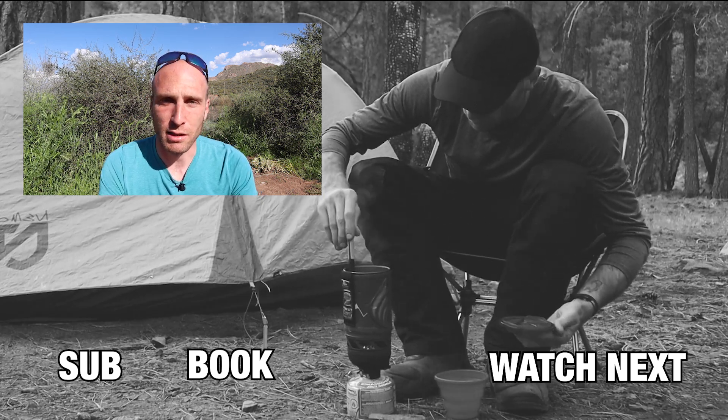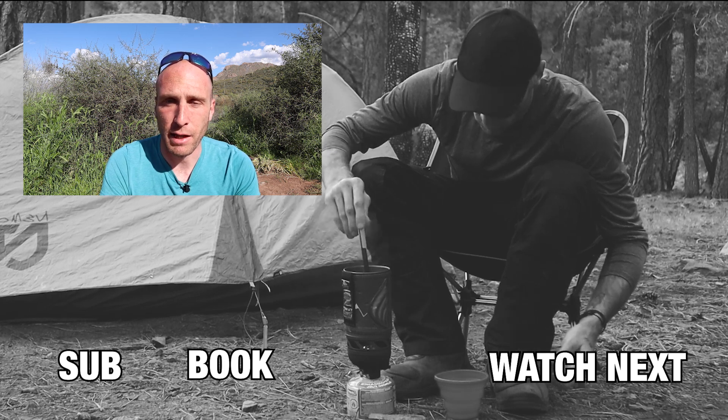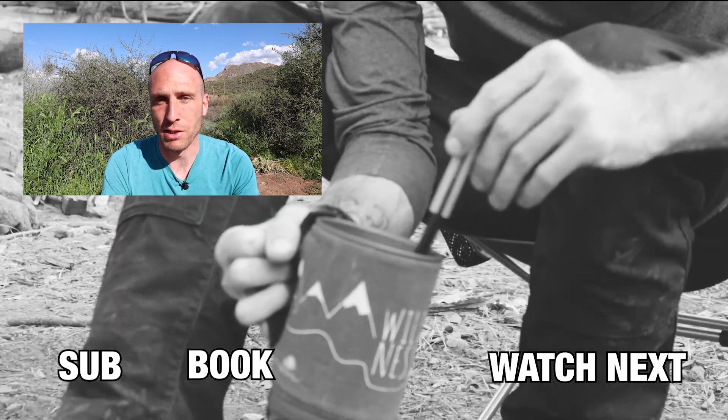Those are my five tips for packing a motorcycle for camping or long distance travel. I hope you got something out of this video — thanks for watching and I'll see you in the next one.